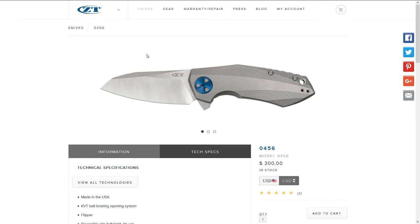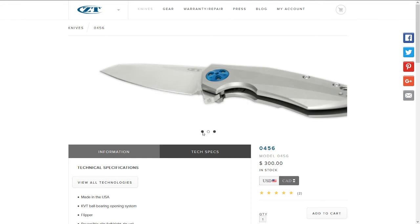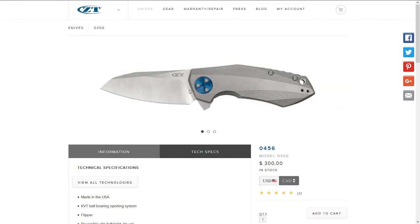Really awesome design — it looks like a spaceship with nice accents and blue detailing. It's a divisive one — you either love it or hate it. I've seen some reviews comparing it to a sink, but I have the ZT 0450 which is a really awesome flipper.